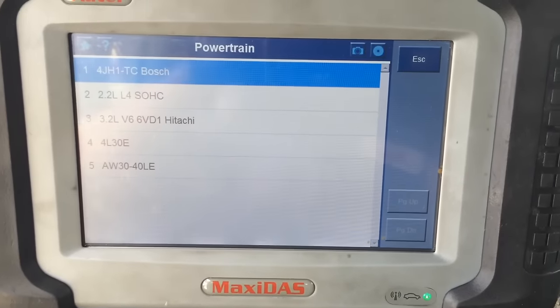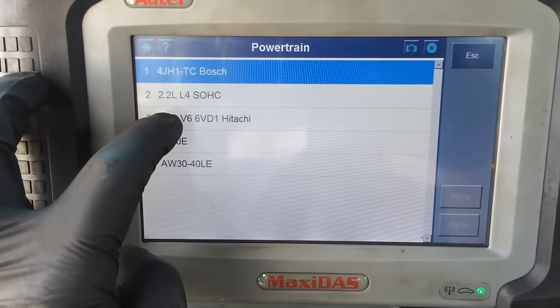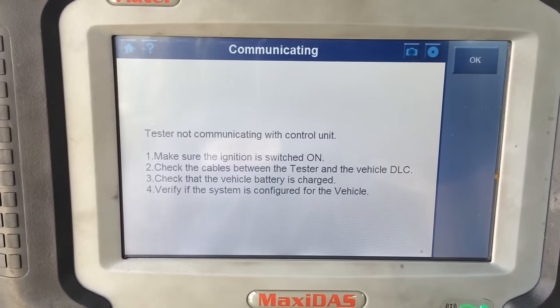Got my scanner plugged in, powered up and everything. I'm about to try to communicate with it, and that's what happens — no communication.